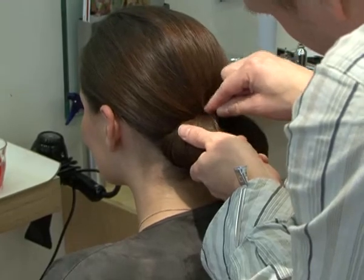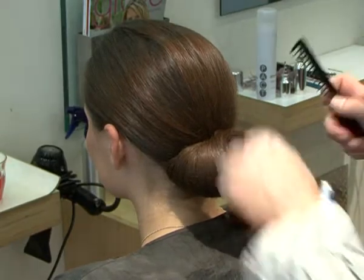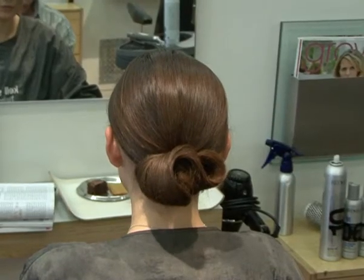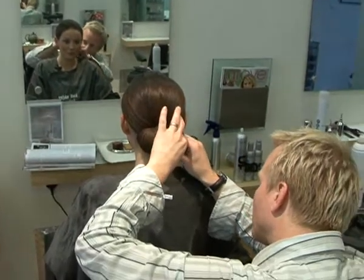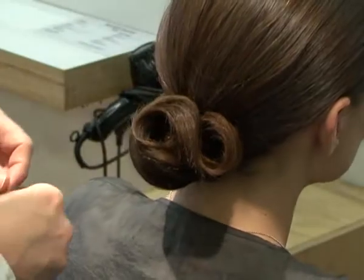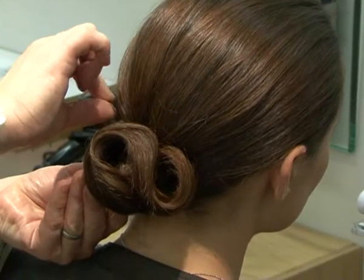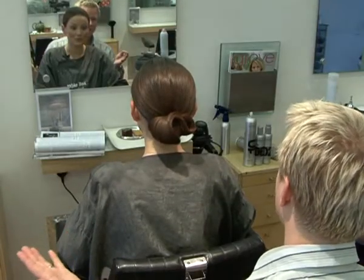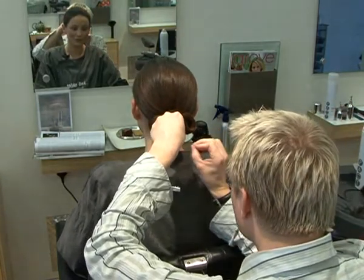I'm just going through a few different things, a few different shapes — where you want volume, where you want the balance, depending on the face. So many brides-to-be are coming in saying they don't want anything special because they want to look natural. And I'm saying, well, you've got makeup, you've got a fantastic dress, you've got earrings and accessories — so why not do the hair? It's all about getting the balance.